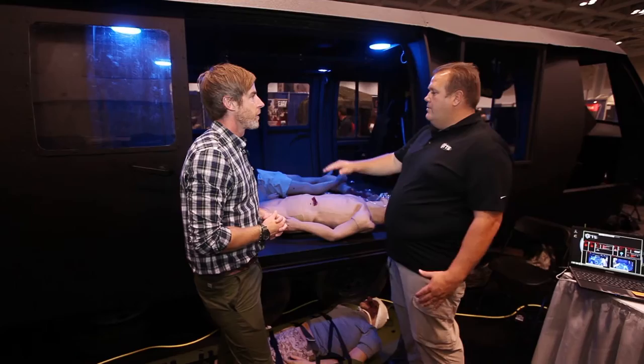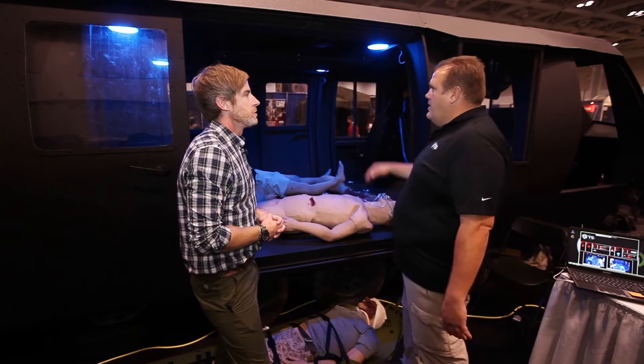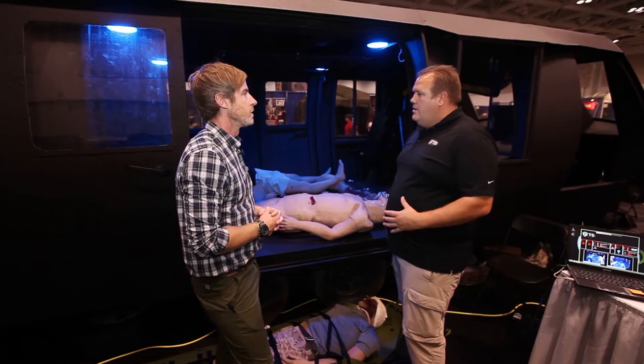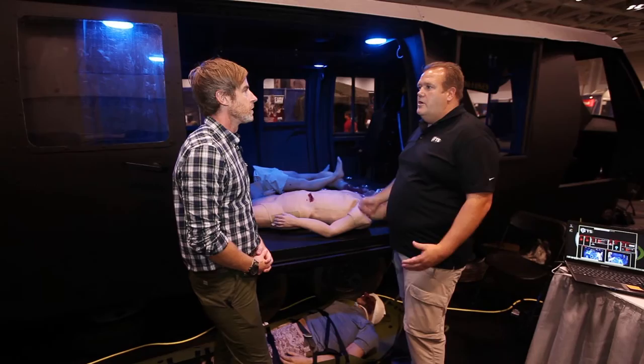From the back, the width from the bottom, mid-height to the top, we're within a half inch of the Blackhawk specs. The height of the cabin and the length of the cabin are exactly the Blackhawk dimensions, so it gives you a real-life scenario and the proper load-out of your equipment. We have all the tie-down points just like a Blackhawk.